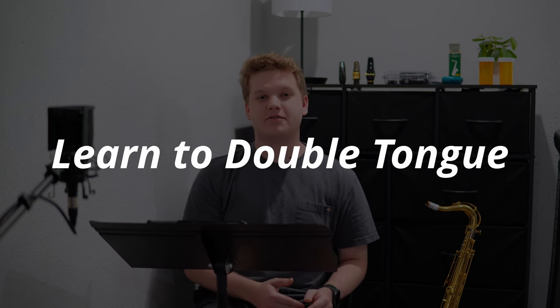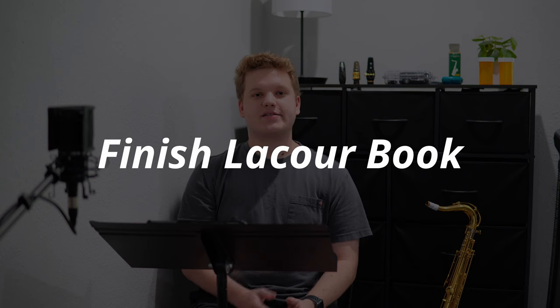In terms of my classical playing, I want to learn how to fluently double tongue and be able to consistently do that by the end of the summer. When looking at etude books, I am halfway through the La Cour book right now. There are 28 total etudes and I am done with 15 of them, so I'd like to get through 16 through 28 by the end of the summer.